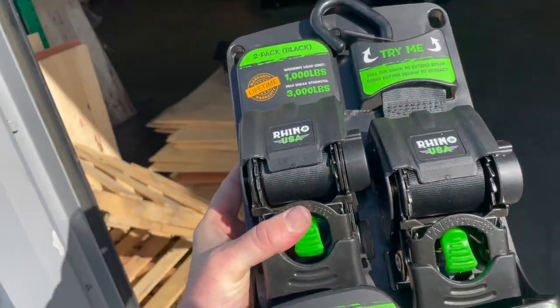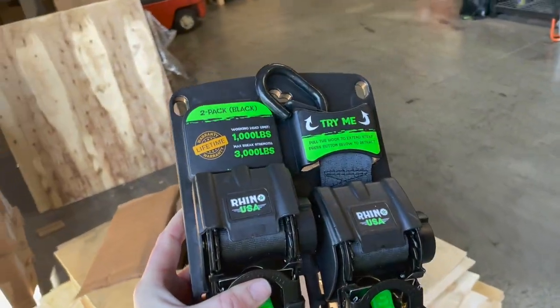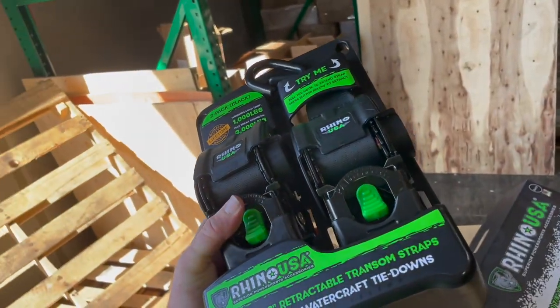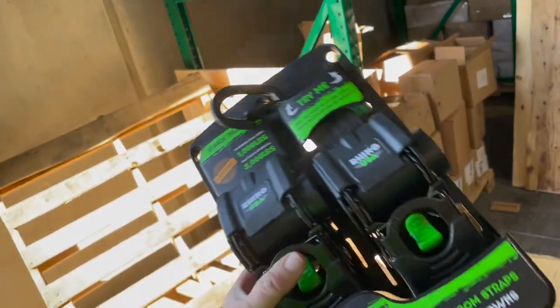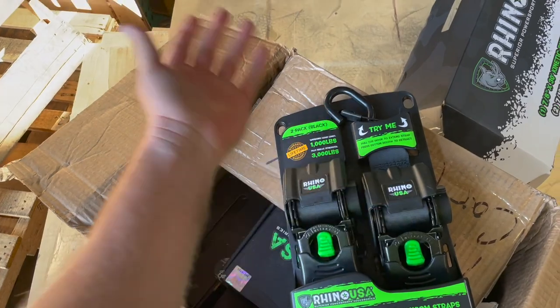We also have the retractable transom straps. If you have a boat, check these things out — 3,000 pound brake strength, 1,000 pound working load limit, lifetime warranty. Comes with good hardware that makes loading and unloading very easy. Just push the button and it sucks all the slack in.